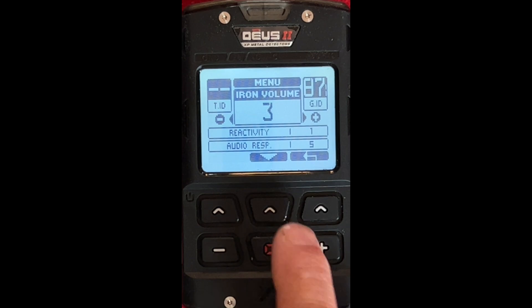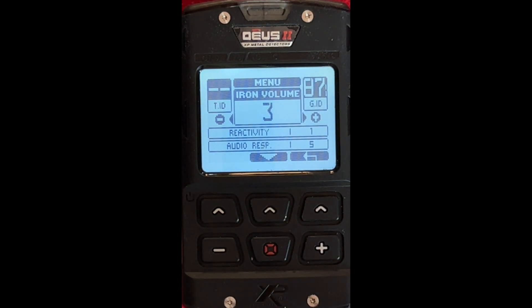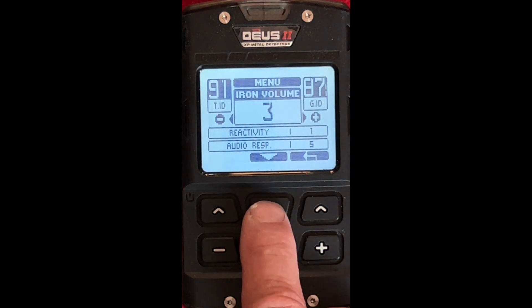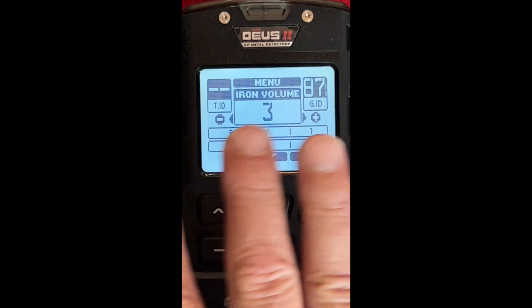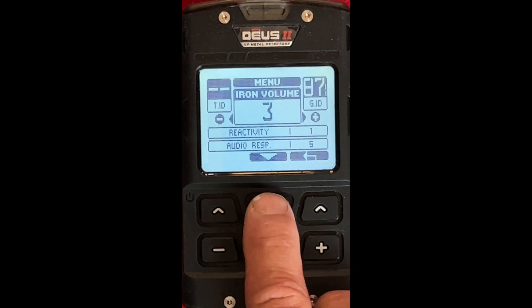Next we have Iron Volume. I'll keep that at 3 because I don't want to blow my ears off, but I do want to be able to hear the iron in the area — like I said, a lot of times that's heavy material in an area you want to check. So I'm leaving that at 3. But if you're looking for a cannonball, you might want to cut that up because that's what you want the iron for. Depending on where you're at, it depends on what you want that at.